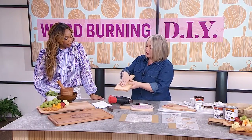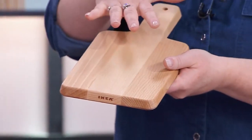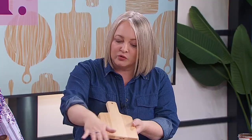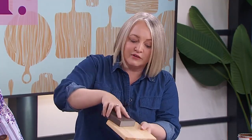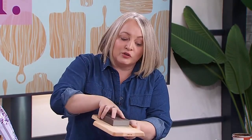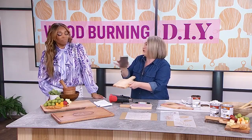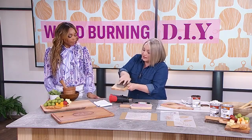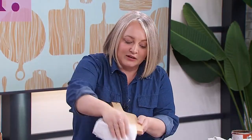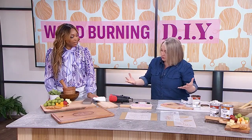You want to start with whatever piece of wood you select, making sure — especially if it's going to be a food-serving piece — that it's really nice and smooth, no splinters. Give the surface a good sand, always sand with the wood grain. When you're going to be applying an oil, if you create etch marks the other way it's going to look awful. Then give it a quick wipe down to make sure it's really nice and clean, and you're ready to create your design with the Scorch Marker.